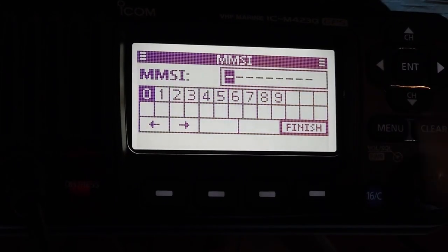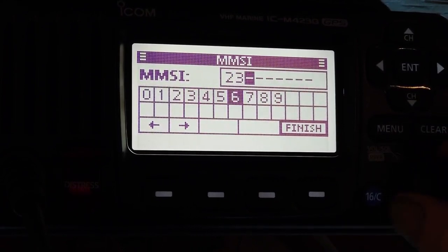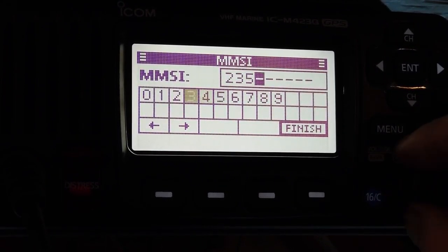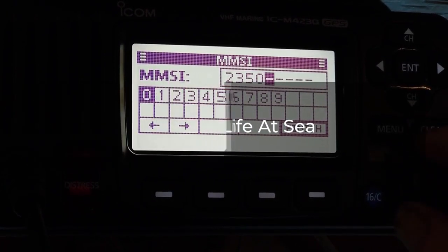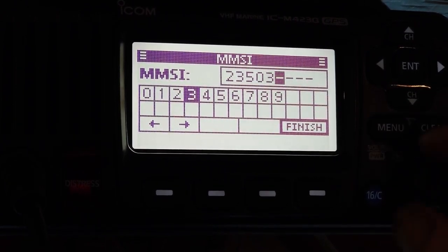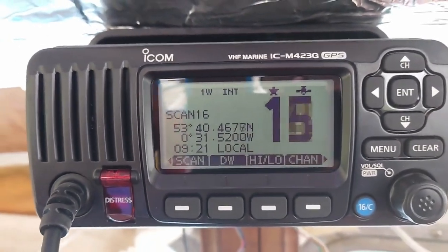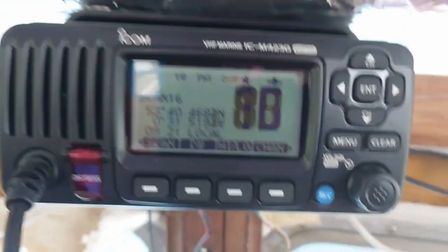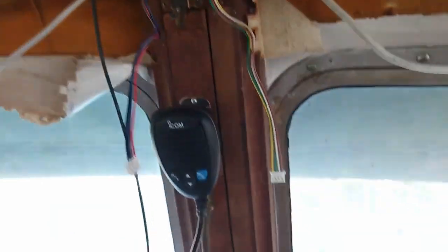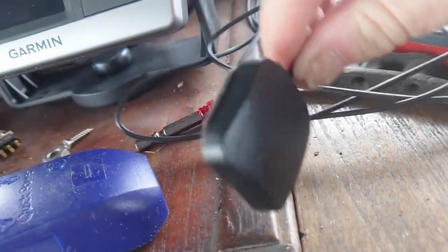Ship maritime mobile service identity numbers start with a country code. The UK code is 232, 233, 234, or in my case 235. SOLAS regulations do not allow the user to change the MMSI number, so you only get one chance at inputting it. But you do get a chance to confirm it before you upload it permanently. There we go — we're scanning. And you'll notice it's picked up the GPS position and the local time, doing it through this tiny little thing here. I haven't decided where we're going to put it — might stick it on the window. It seems to work okay there.